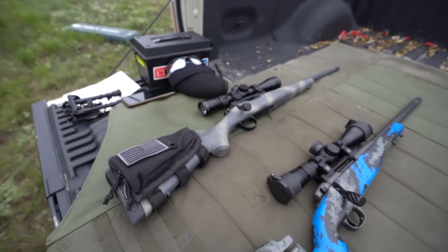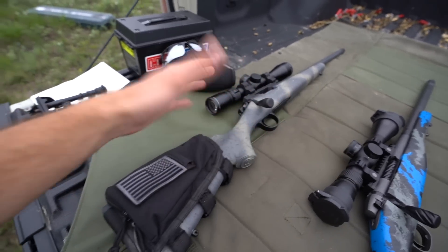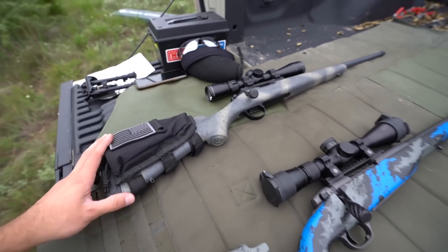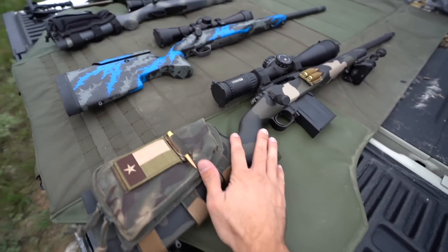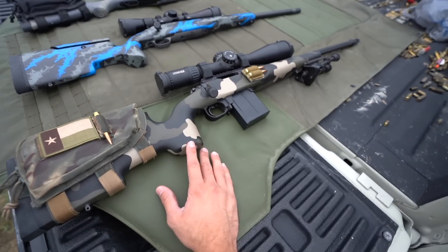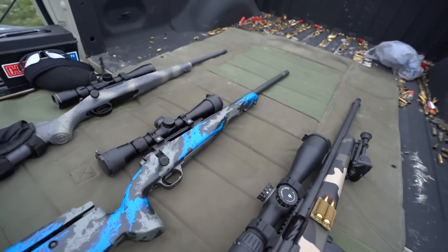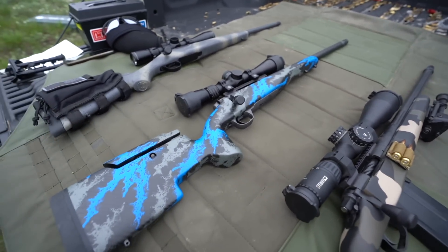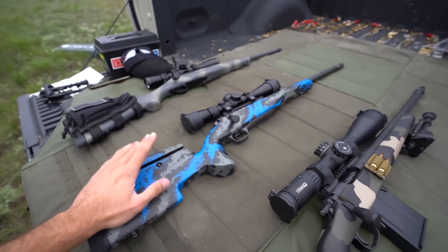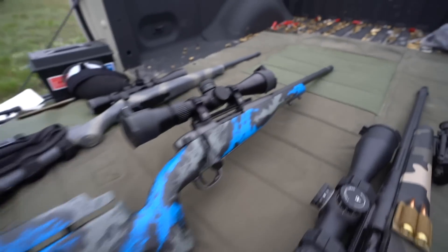Quickly touching on price: typically a hunting rifle will be less expensive and a custom long-range rifle will be the most expensive, with hybrids all over the place. The Bergara B14 Wilderness Ridge is about a thousand dollars and it's super impressive off the bat — great action and trigger. The Weatherby came together for just a little over $2,200 to $2,300 before optics. The hybrid Weatherby Mark V Carbon Mark Elite, configured as shown, puts you just north of $3,500 — a big price but a sweet rifle.